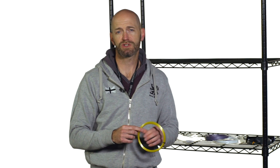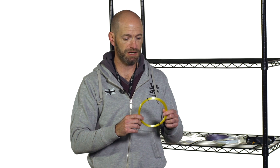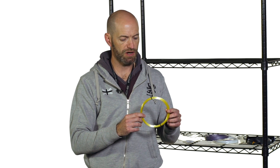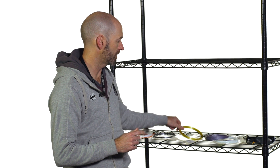Next up, another one of my favorite strings has been Wilson's 4G, and now we have 4G Soft — just a softer-playing poly. This one doesn't quite hold tension as well as 4G, which is exceptional for a monofilament, but it's still very good. It offers a bit more ball pocketing, really good feel, and nice touch around the net for a monofilament-based string. Great access to spin, lots of control — I'm a big fan of 4G and also a really big fan of 4G Soft. Just a little more ball pocketing, same great control, same great spin.